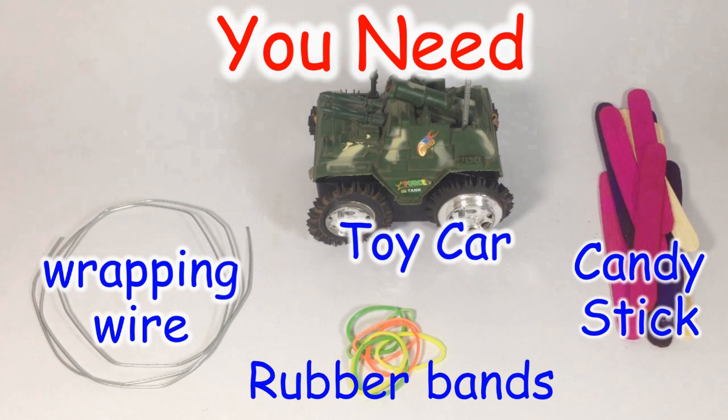For that we need one toy car, wrapping wire, few rubber bands, and few candlesticks.